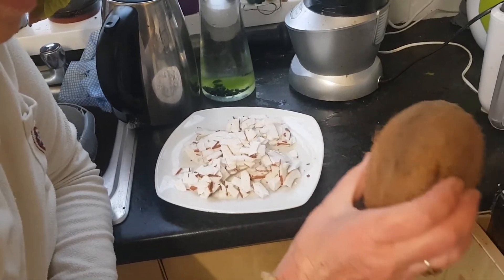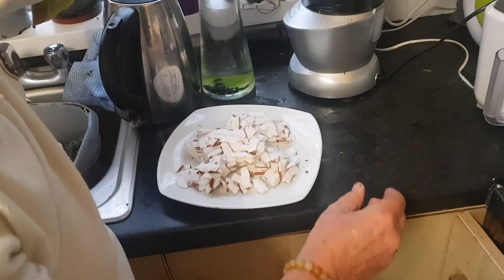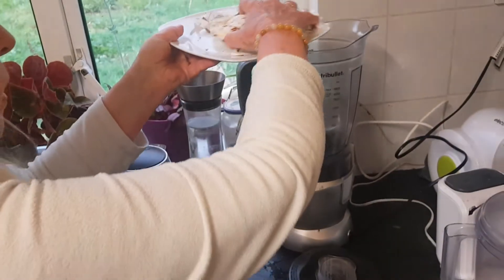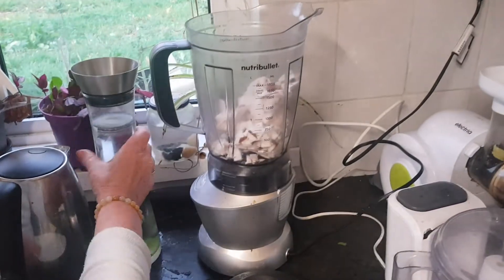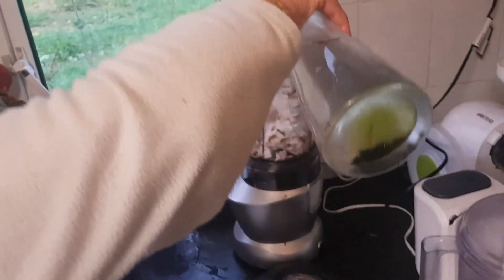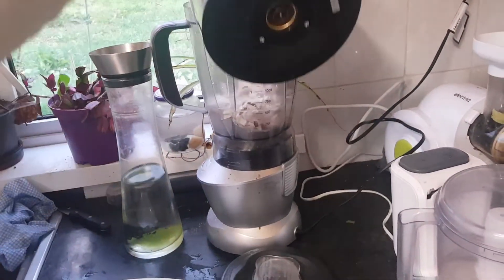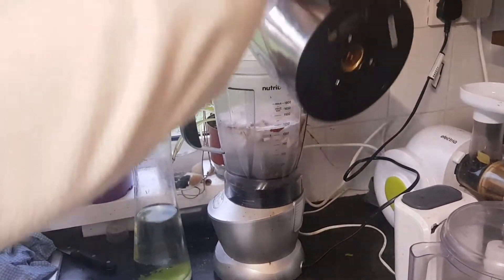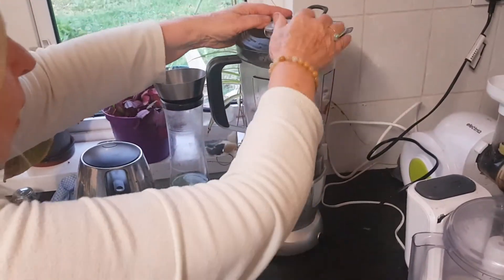I put the coconut slices in the blender, add a bit of shungite water — shungite water means I have just put shungite stones in it. I add hot water so that it really brings out the coconut milk, and then I blend it.